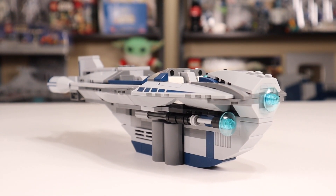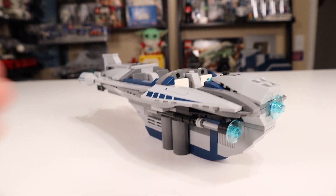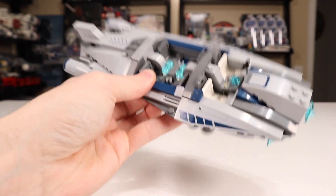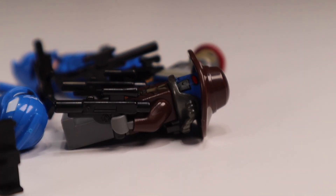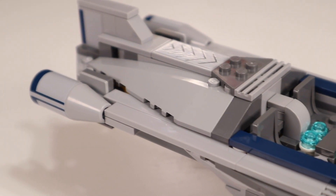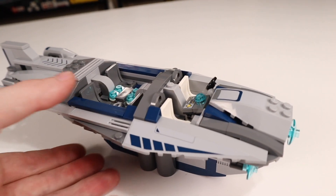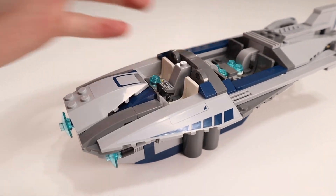For a $50 set at the time, the Cad Bane Speeder is underwhelming — it's a bit of a small build to say the least, and the box just doesn't feel like it has $50 worth of stuff in it. If this was $60 today with inflation, it would still definitely feel not worth it. Even with some decent minifigs, none of them were super exclusive at the time. Poor pricing aside, it is still a beautiful build — a very elegant Clone Wars build. Really happy with the way it came out. The color scheme is great and the stickers add a lot; there's a surprising amount of them on that sticker sheet.